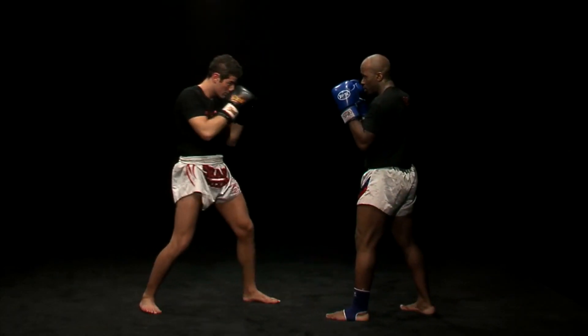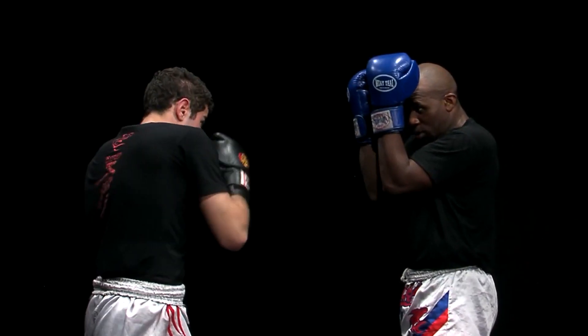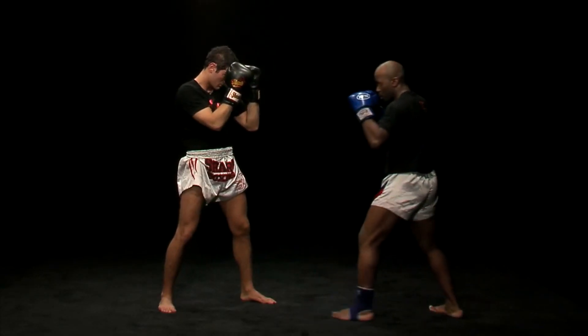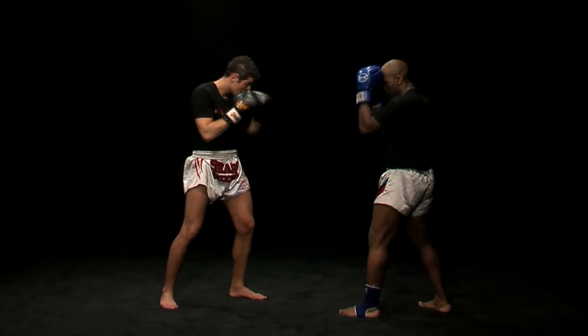Uppercut: I squeeze, I see between the arms and I get back into position. The goal is to get back into the guard.